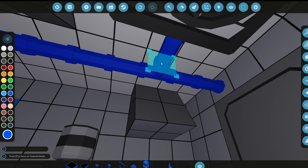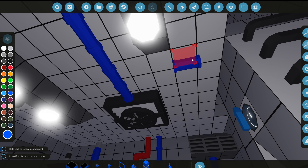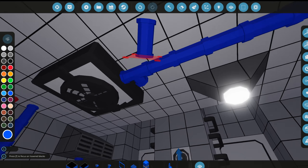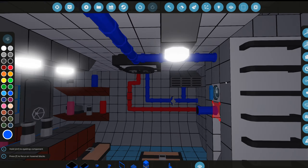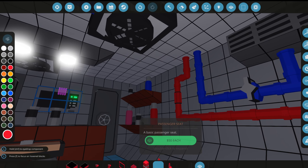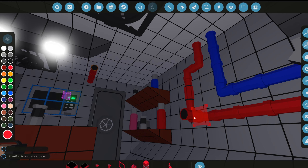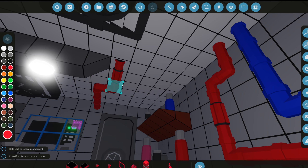We'll connect this pipe to the HVAC AC system right there, and run it up to the control center — the control room in the submarine. Then we're going to add some red pipes right here. I don't know what these do, they just look red and cool, so we're going to add some of that. We'll make it go straight and go around the light system there.